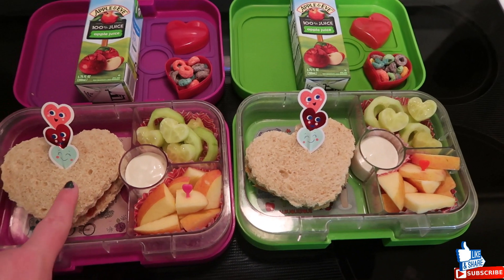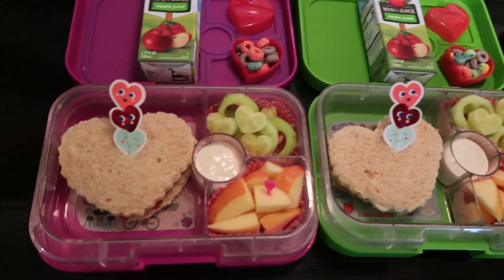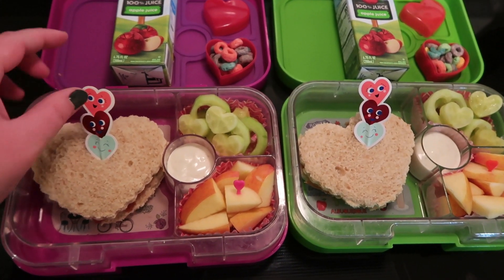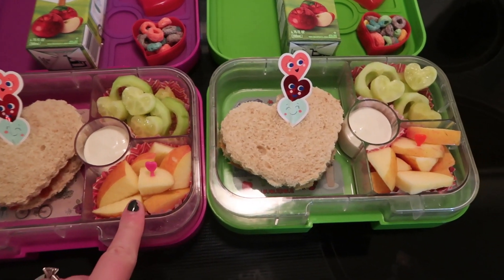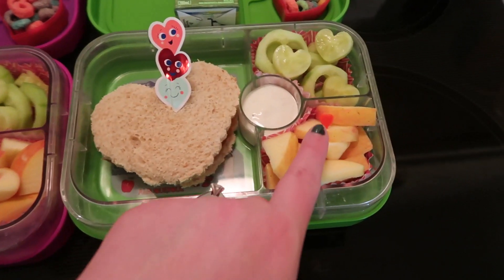The kids have a peanut butter and jelly sandwich here. I just used one of my big cookie cutters to cut it into the shape of a heart, and then I have these cute little picks I stuck in the middle — they will fold down when the lid closes but that's fine. They have some apple slices and I put in a little heart pick there.